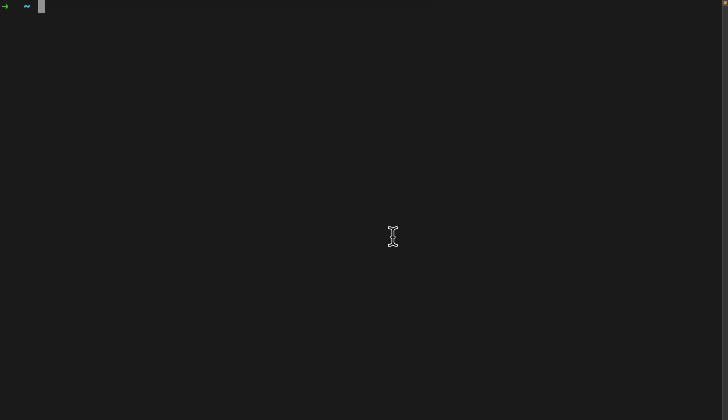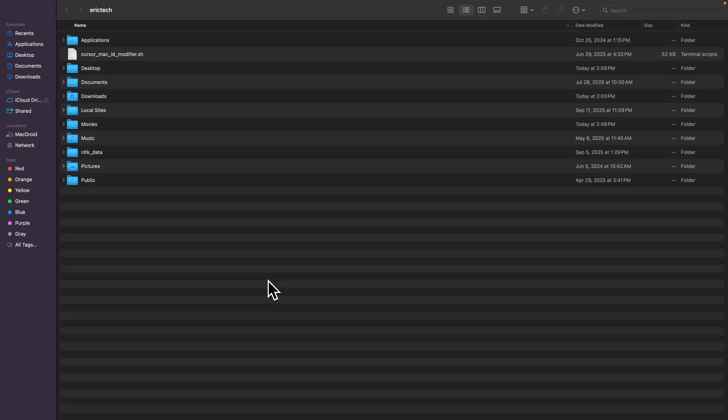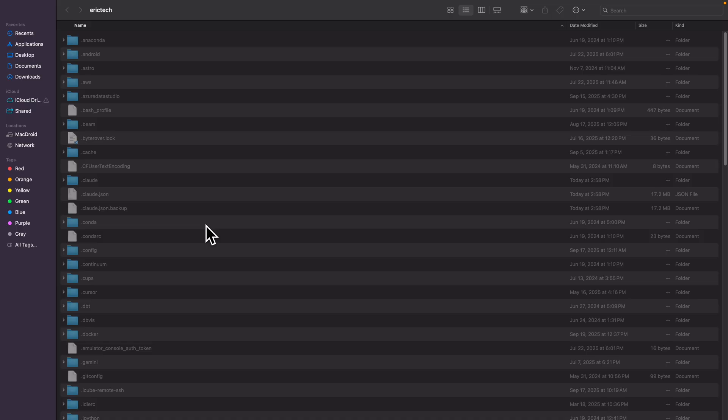We're going to navigate to a terminal in our root directory and install ClockCode globally on our local machine. Once installed, we open our root directory folder. We then use Command+Shift+Period to show all hidden files and folders, where you can see a folder called .cloud. We're going to open that and change the settings inside it.